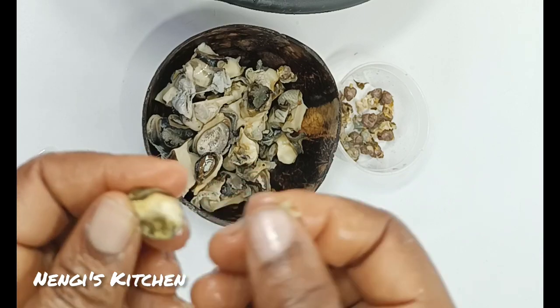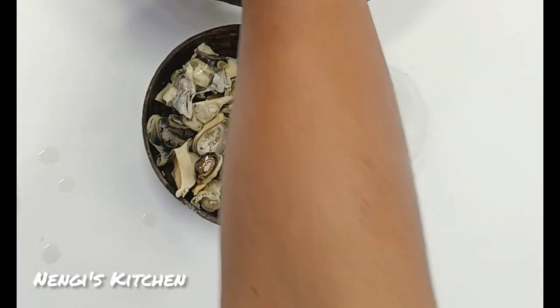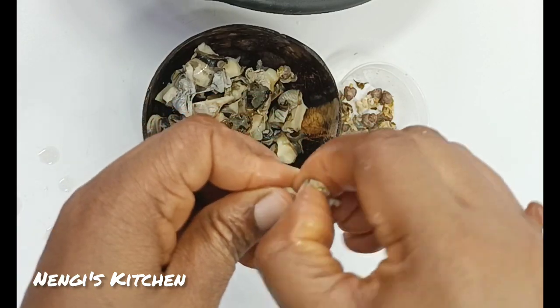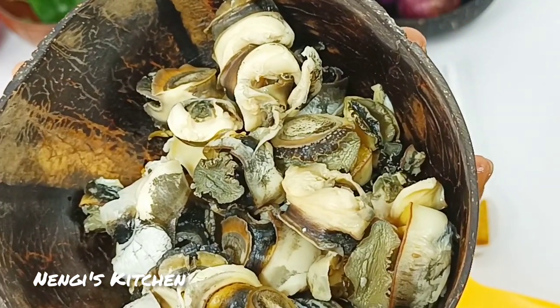Now this particular one is a small one — look at this one I just removed. Because it's small, I could use my finger. You can use your finger instead of the knife if you are scared the knife might cut you. So this is how it looks. Bye!